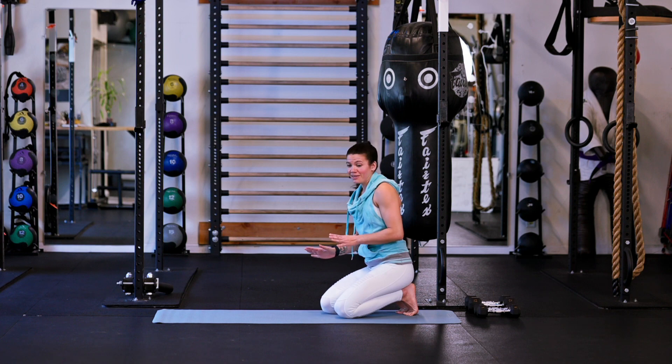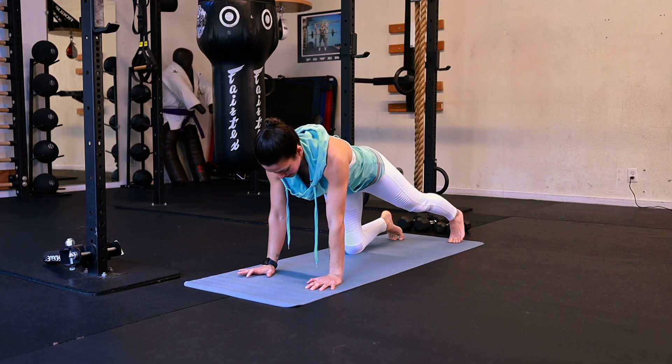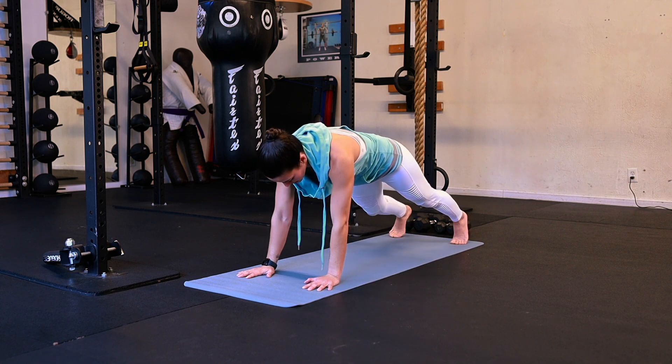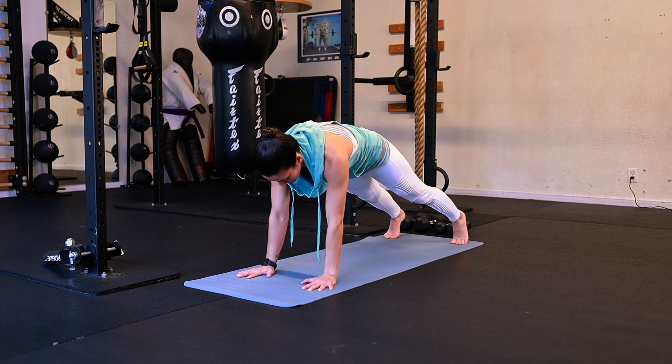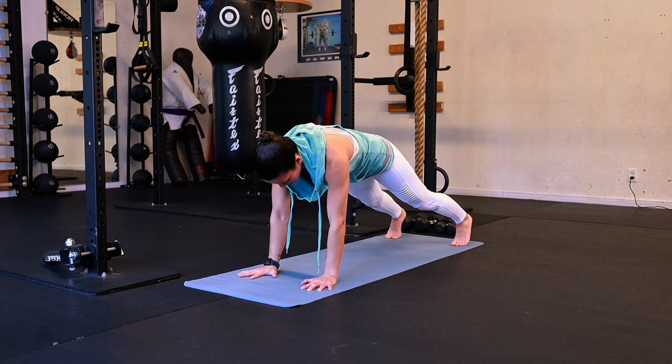We're only going to do 10. Really, really important to keep those hips tucked. We're getting a little more challenging here for the last two of this series. Ready? Here we go. Go ahead and bring it up to your high plank. We are going arm and opposite leg, coming up and back down.